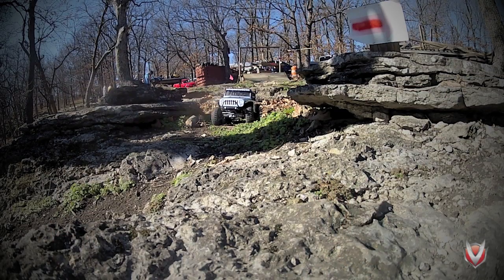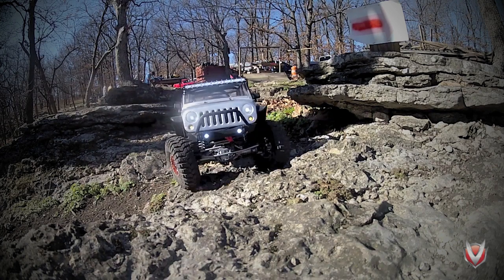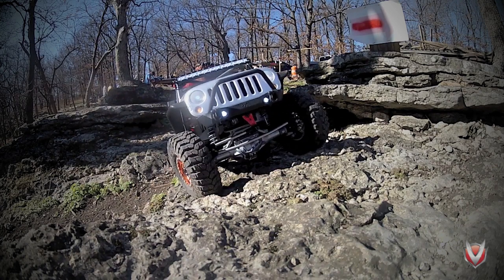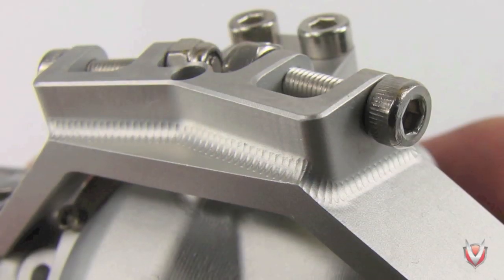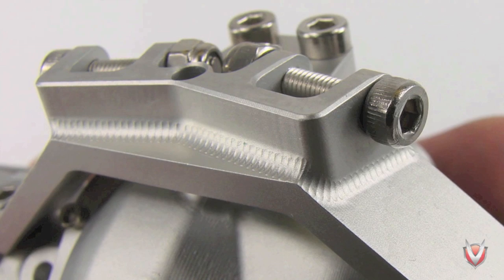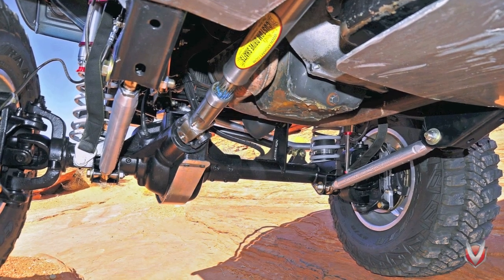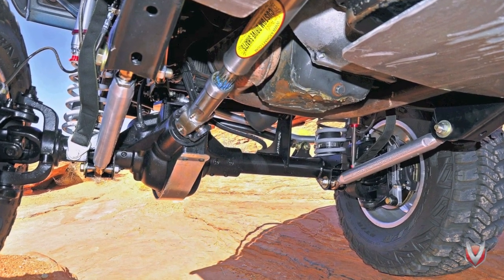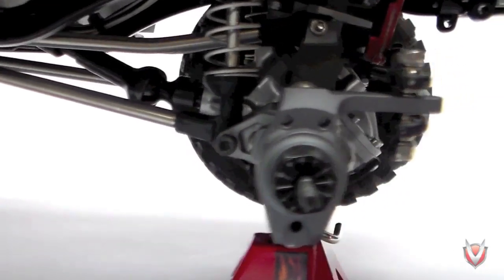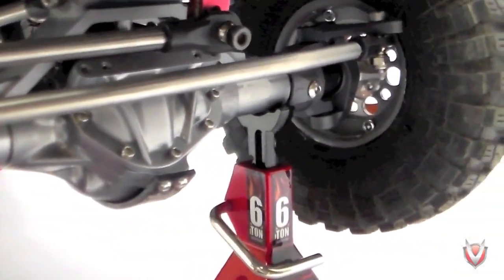The Curry Rock Jock brings some pretty unique features to the table in the 1-1 world of off-roading, and Vanquish has stunningly recreated them in detail for the avid scale RC enthusiast. VP has implemented new machining techniques to produce an effect that very convincingly creates the illusion of welds along the seams of the axle. It also has features taken directly from its full-size counterpart, like a replaceable skid plate on the pumpkin, and the trademark 60-degree angled diff cover that makes its appearance unmistakable.